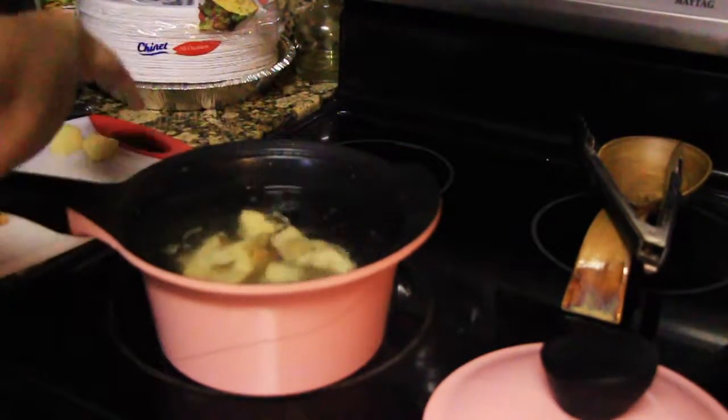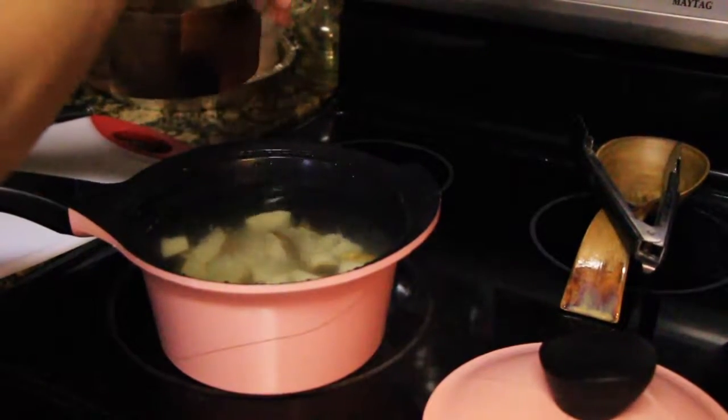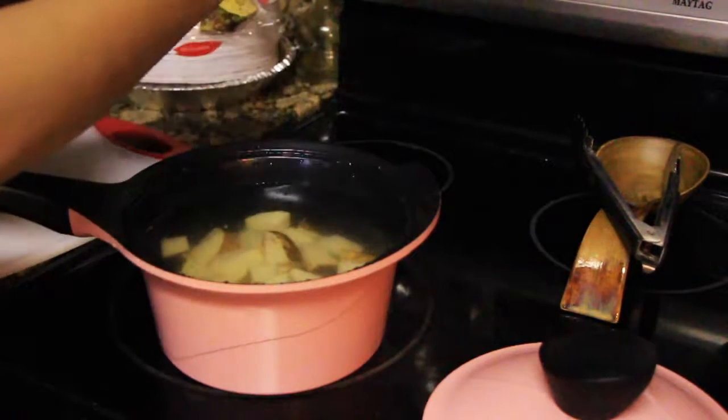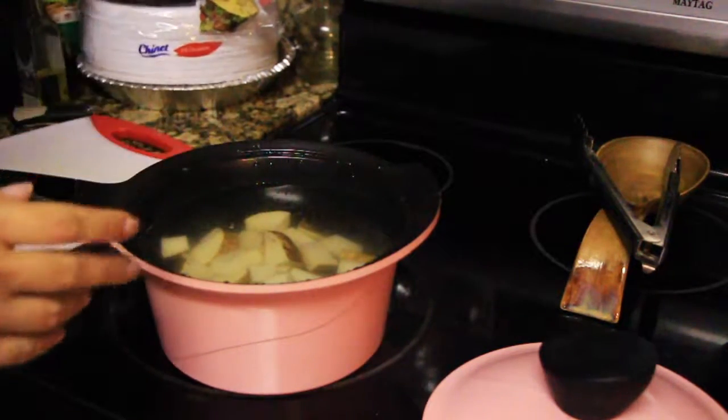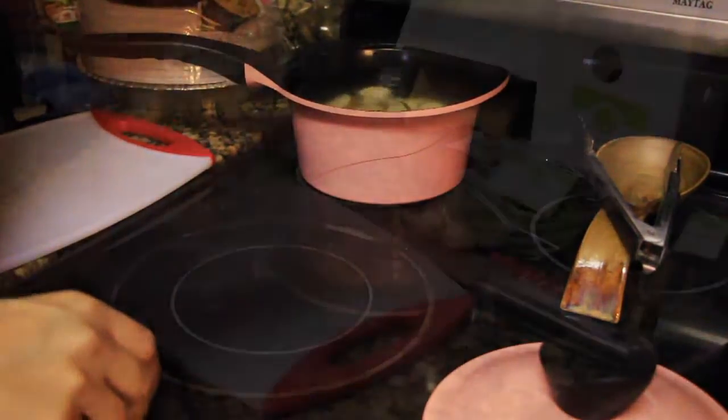We're gonna go ahead and boil these potatoes, cooking them through — salt up the water and then just leave it off to the side. It's really important to make sure that you put the potatoes into cold water and not already boiling water.